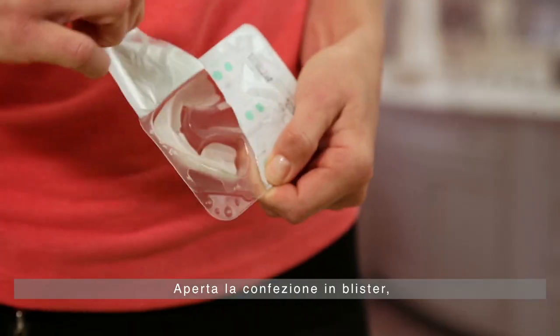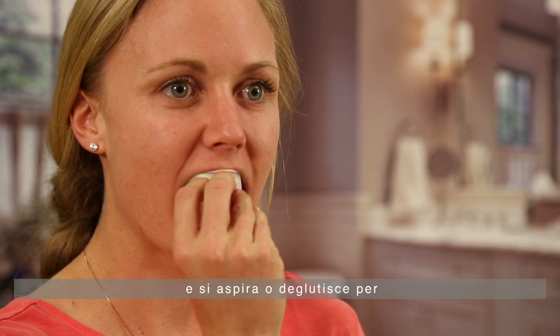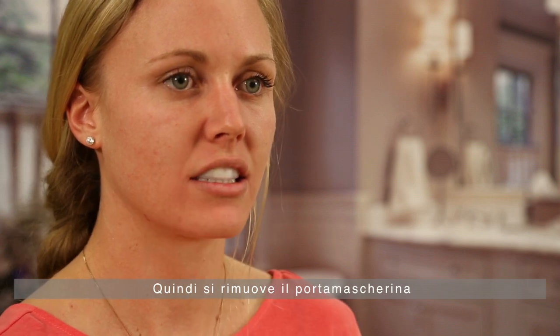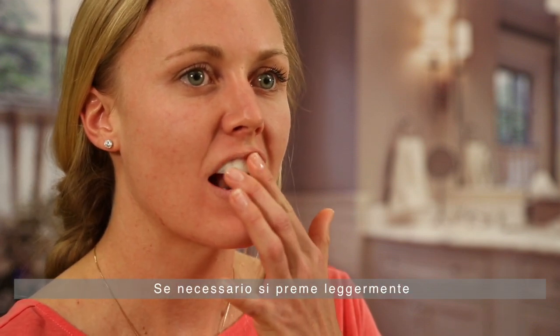Remove Opalescence Go from the package and center the tray on the upper or lower arch. Suck down or swallow to secure the tray on the teeth. Once the tray is secured, remove the colored outer tray and swallow again. If necessary, tap the inner transparent tray to further adapt it to the smile.